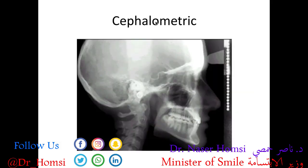The cephalometric x-ray is also an extraoral x-ray. The patient is looking to the right, with the skull, upper jaw, and lower jaw clearly visible. It's useful for evaluating the relationship of the upper and lower jaws to each other and to the cranial base, for tracking growth, and is particularly important in orthodontics and dentofacial orthopedics.